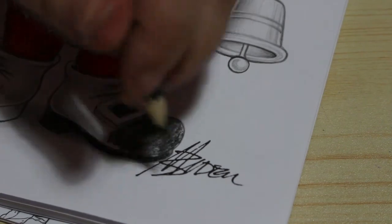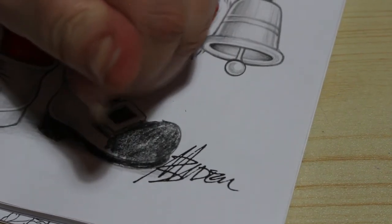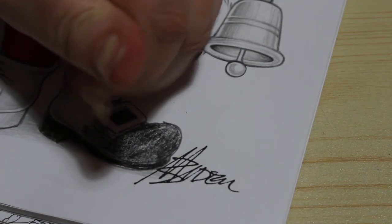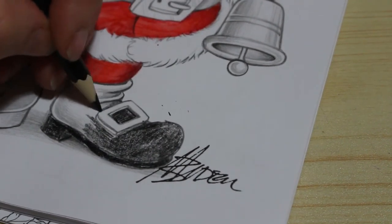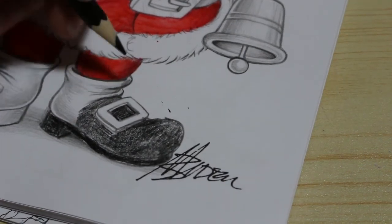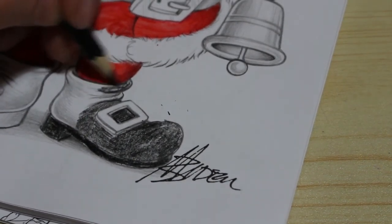I will admit my hands are starting to ache a little bit now, but they always do when you're using so much pencil. I am liking this though — I love it, it's looking lovely. His hat needs redoing and I'll probably do that soon.